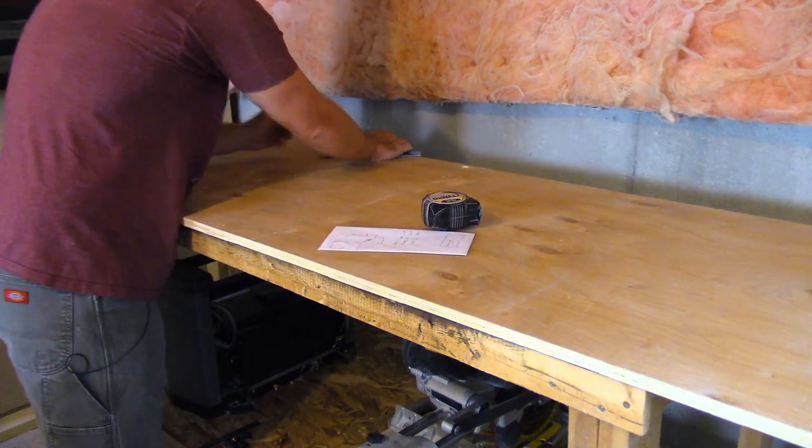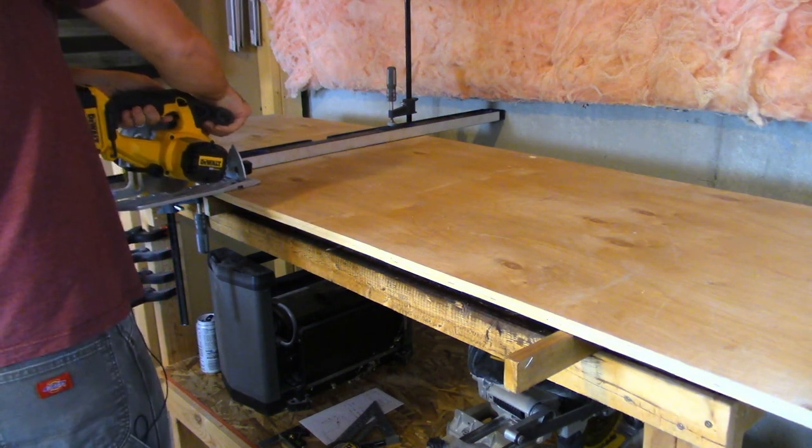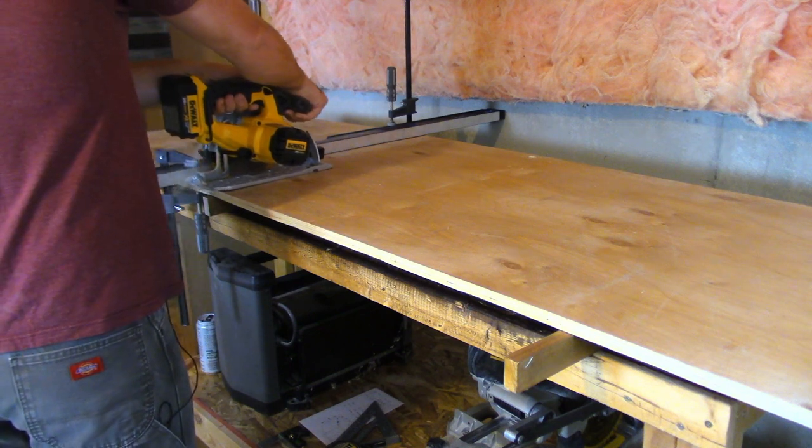If you guys follow me on Instagram, you saw a couple weeks ago I picked up some recycled plywood from the fire department that I work for. I got various thicknesses and various dimensions.